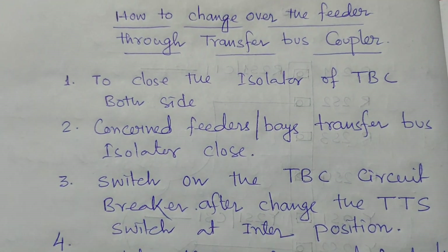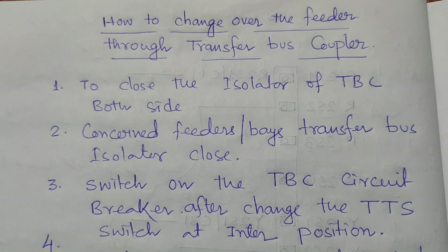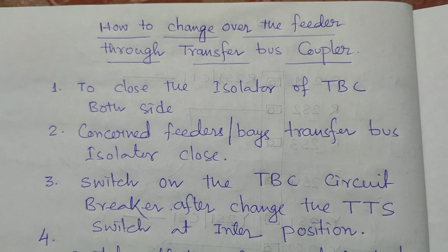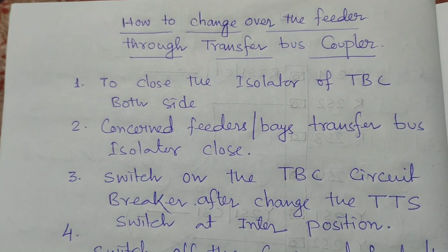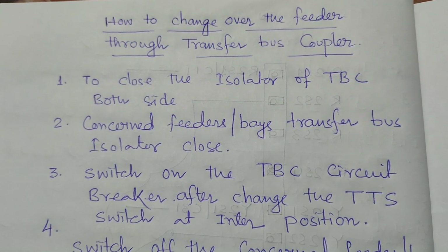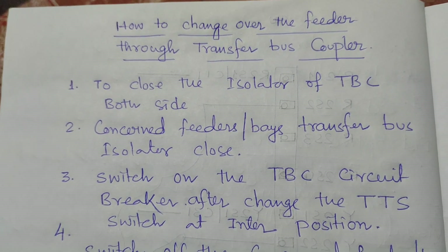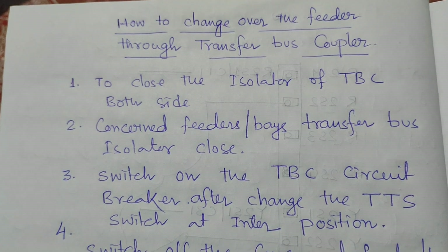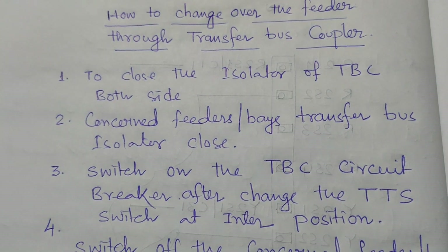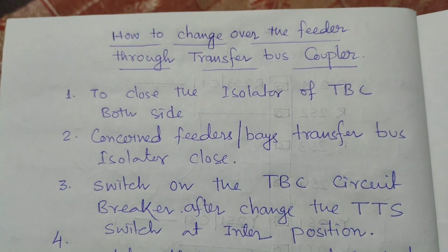Hi friends, please subscribe to my channel and press the bell icon for more updated technical videos, and share with your friends and colleagues. Today our discussing topic is about how to change over a feeder through a transfer bus coupler.